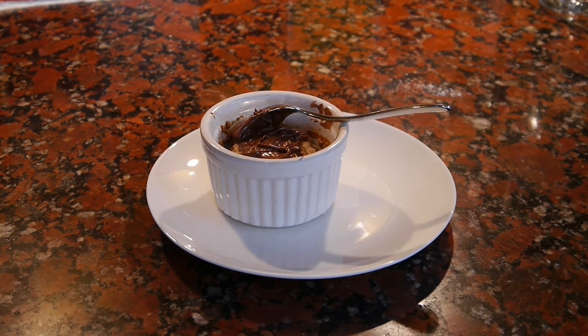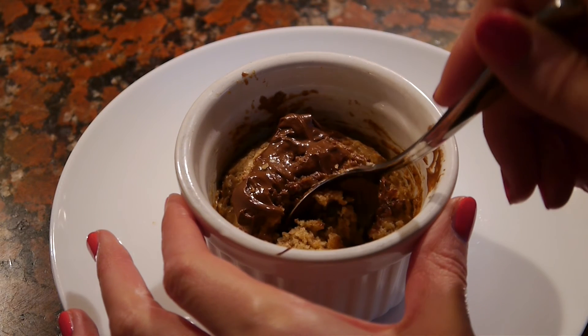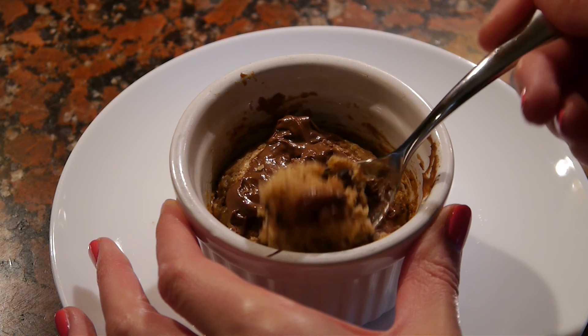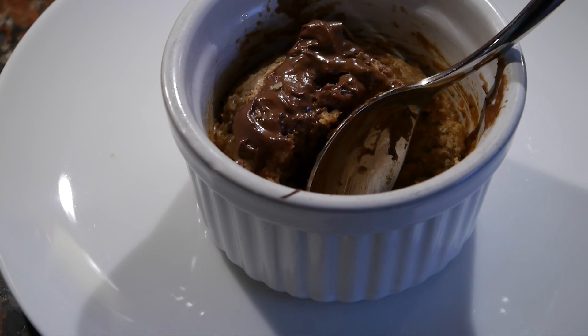This is a perfect little Christmas treat if you're having a cozy night in and you just want something a little indulgent but you don't want to make a huge batch of cookies. This is actually my last video before Christmas, so Merry Christmas guys — I hope you have a lovely one with your family and friends. I'll see you soon, bye!